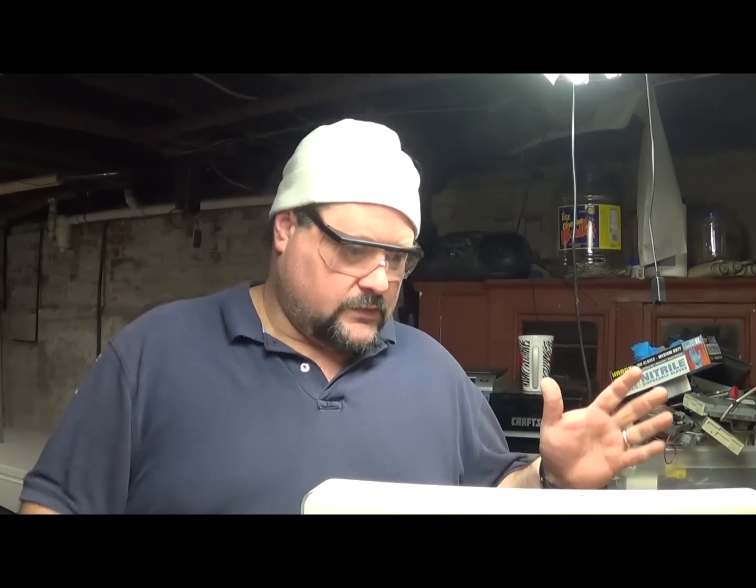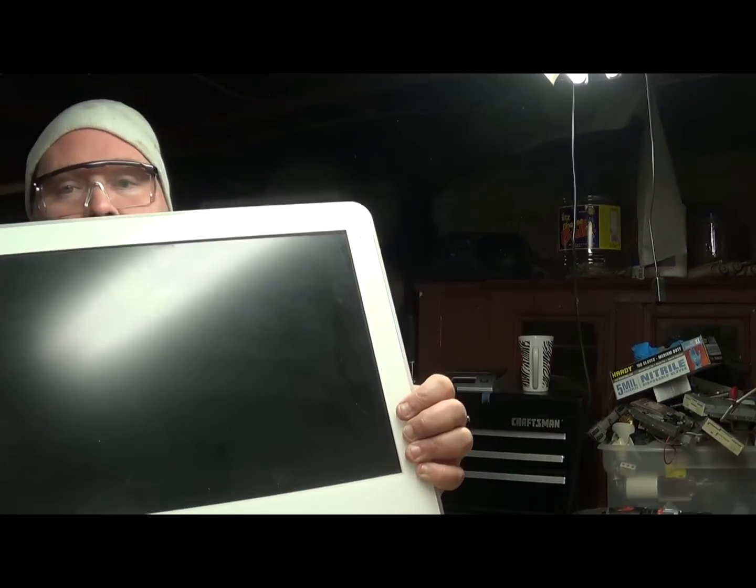Hey Scrappers, Moose here again. On this episode, we're going to be scrapping an iMac.